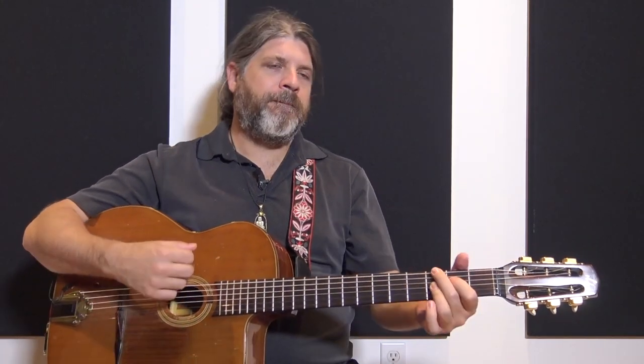Now there is the matter of the transition to the next chord. Let's try again: 1, 2, 3, 4. Now, anticipate. And now I'm going to play it right after.